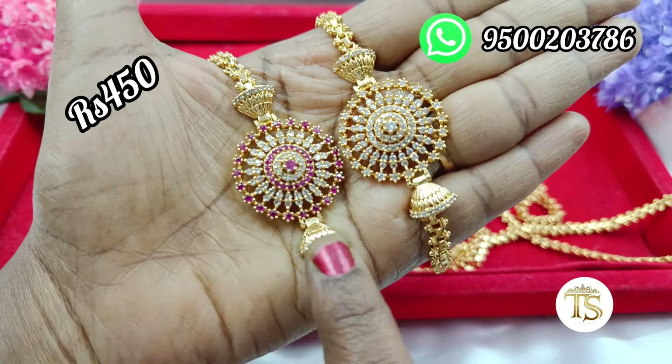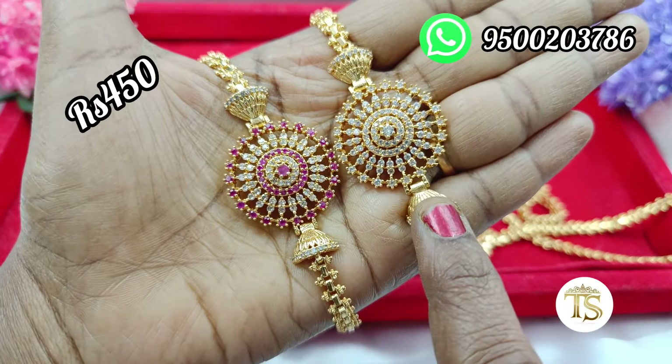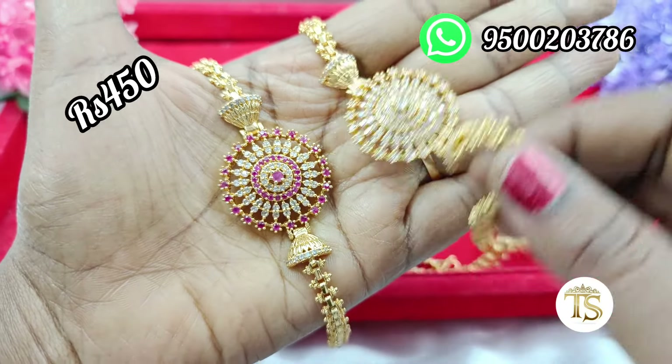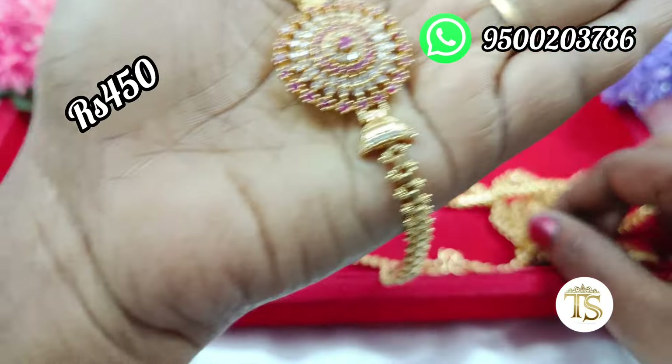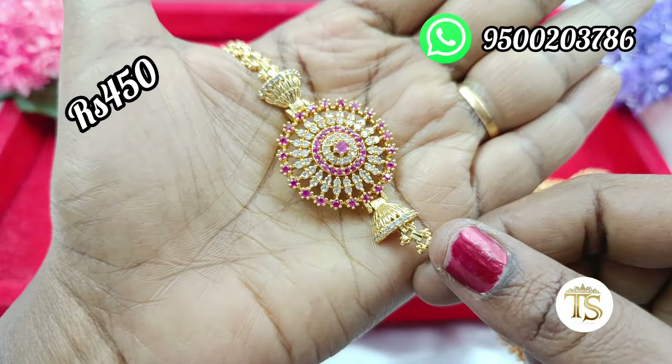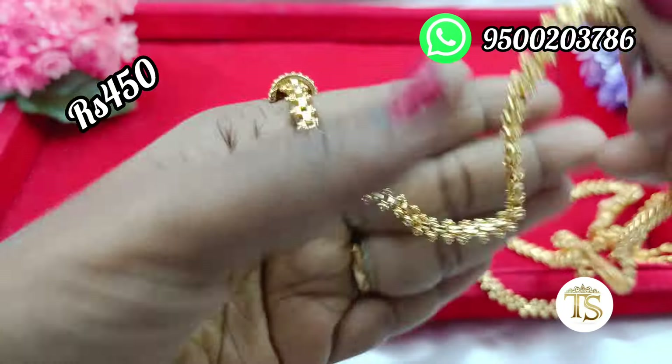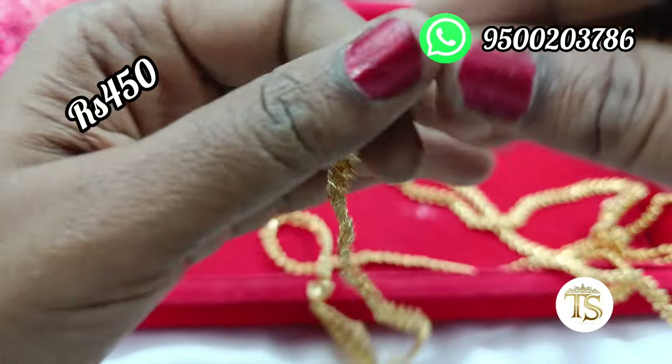You can see the first number. It's a round design — ruby with white and full white. The market price is 650 rupees.